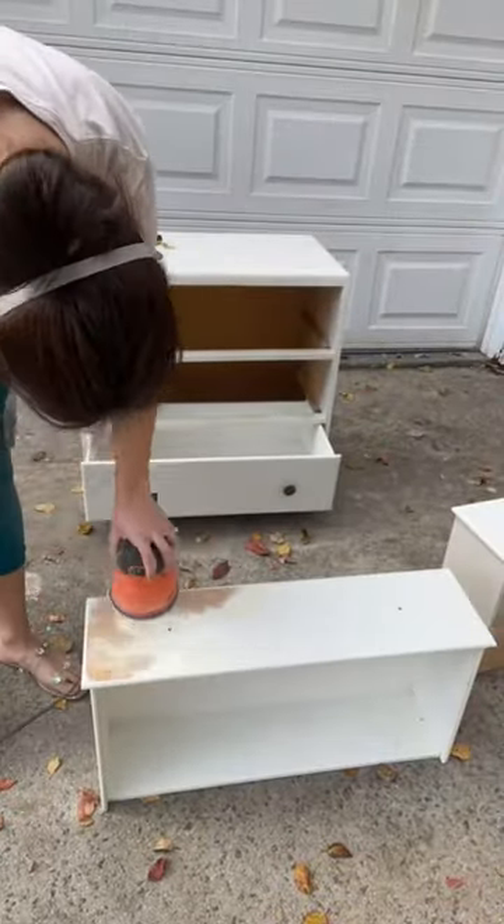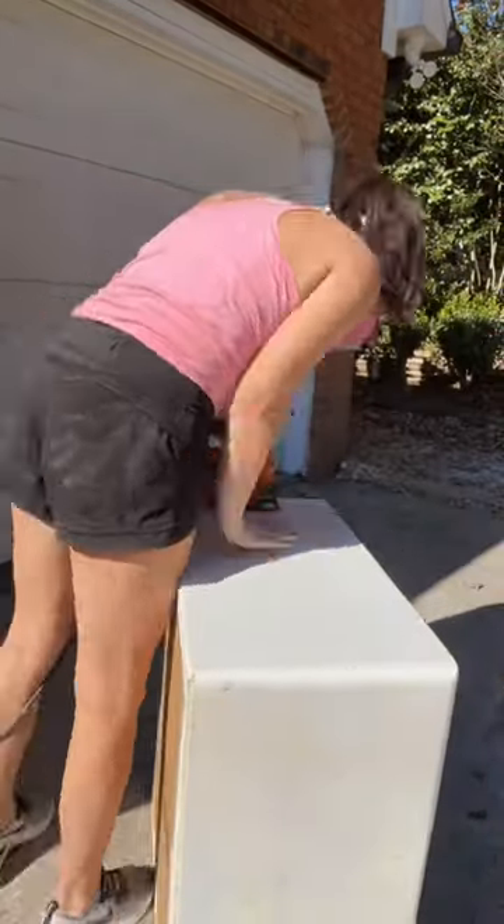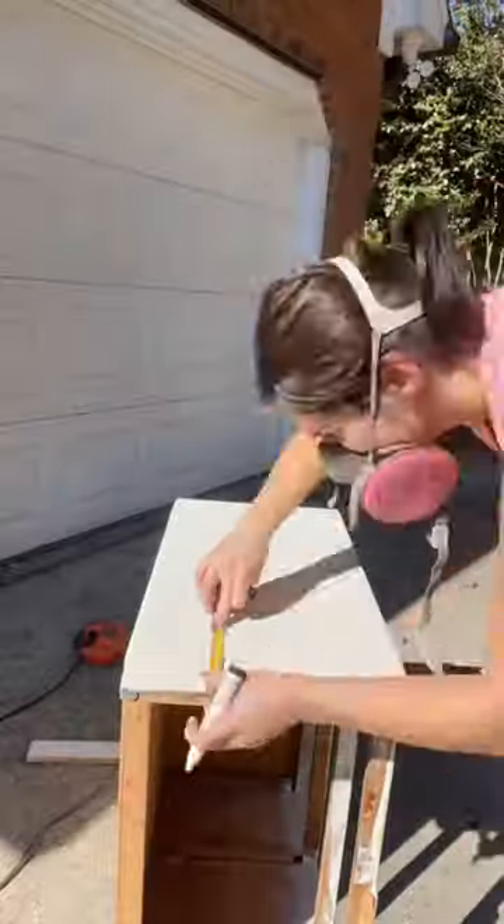I started by taking off the knobs and throwing them in the trash because that's where they belong. Then I sanded off all the paint and the stain on the three drawers.